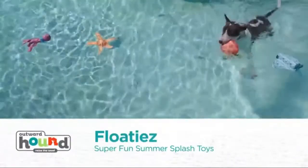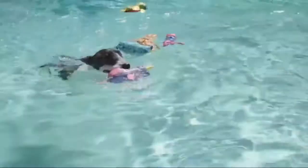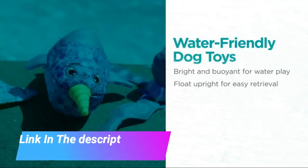Outward Hound Floaties Dog Toy — Floating Fetch Pool Toy, great for summer water fun. A water-friendly dog toy for pups who adore swimming and splashing around, Outward Hound's Floaties are an ideal dog toy.